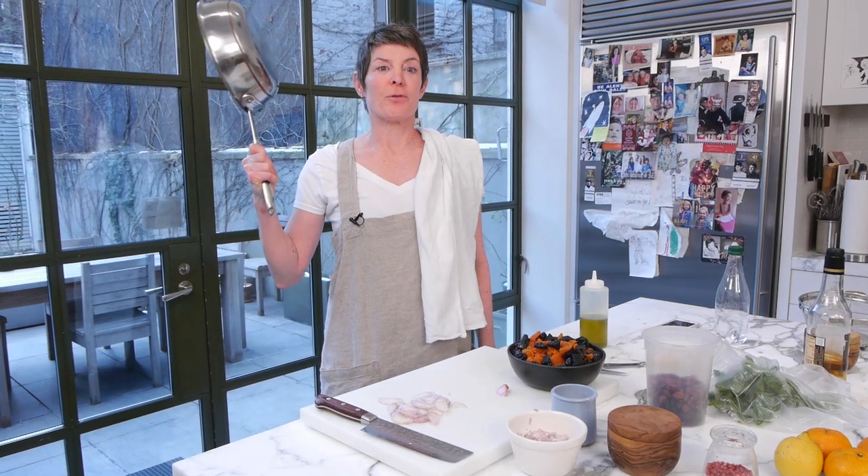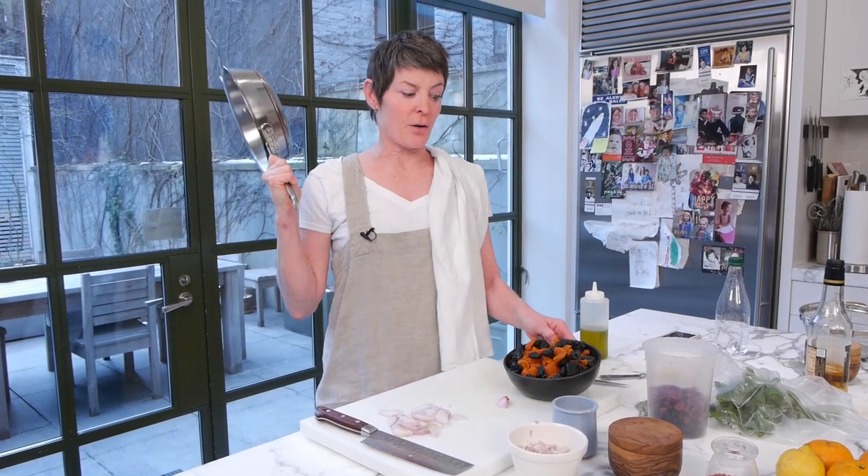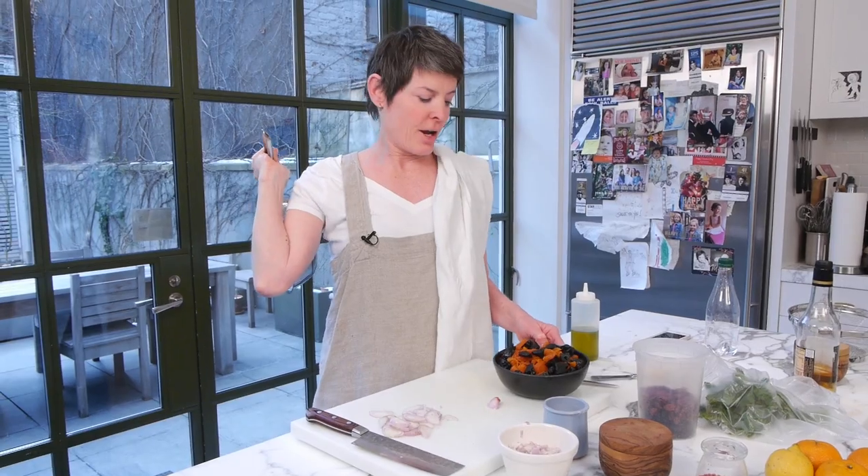Let's make dried fruit chutney. This is very delicious. It goes with pork, chicken, turkey, toast, and cheese. It's fantastic — your friends are going to love it.